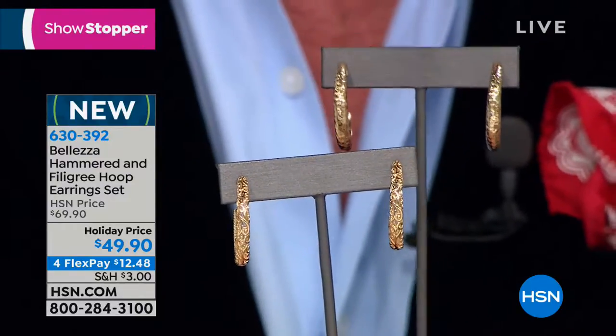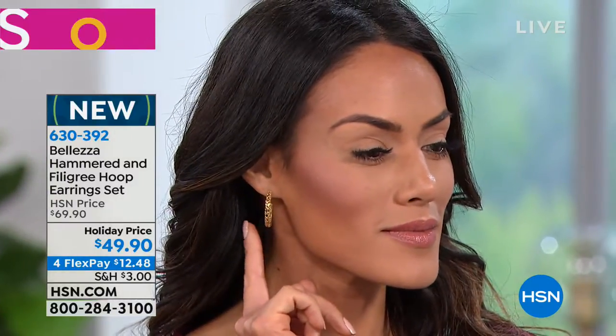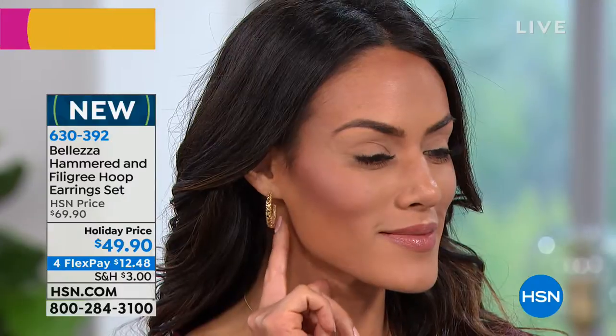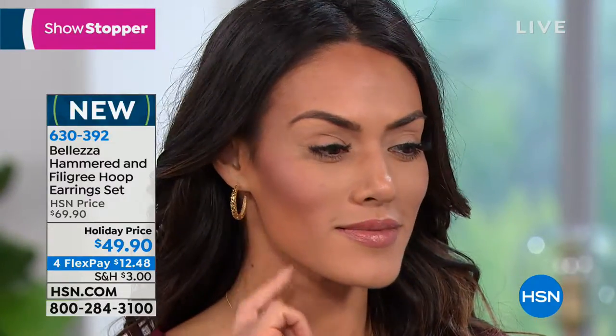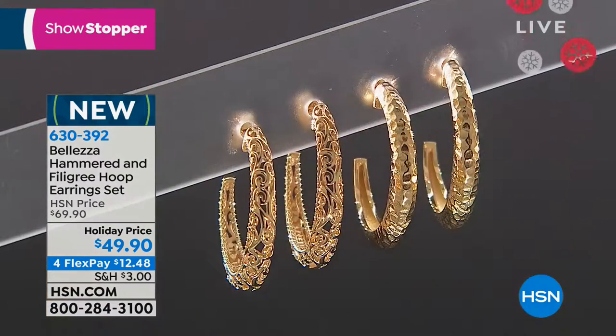It's holiday pricing — $20 off — because it's a showstopper. When the buying team saw these, I thought each pair would be priced individually at fifty-nine or sixty-nine dollars, especially the filigree. But when I met with Imara and Marjorie and the buying team, they said, 'You're going to be really excited — we're going to do these as a set.' I said, 'Ninety-nine would be amazing.' She said, 'How do you feel about $49?' I said, 'I feel real good about $49.'